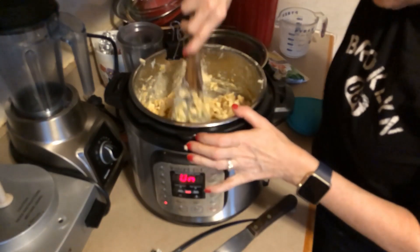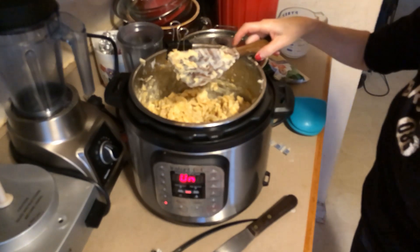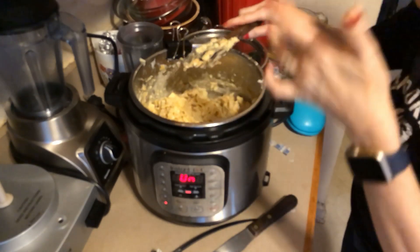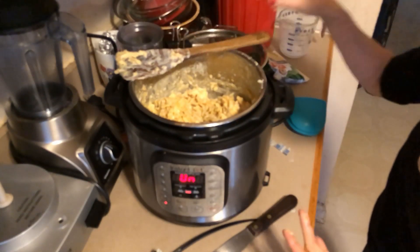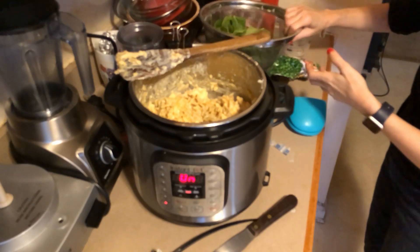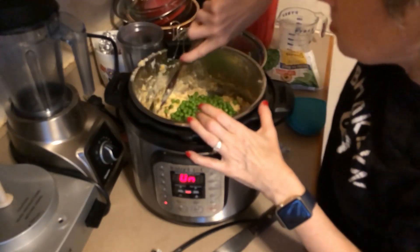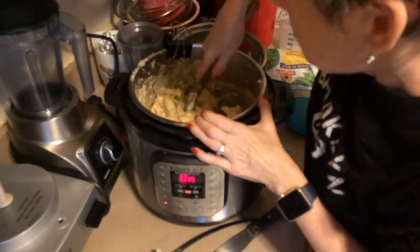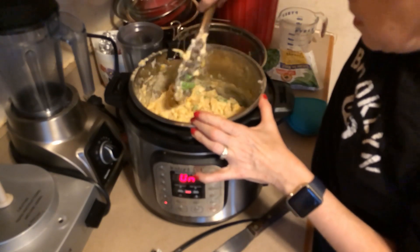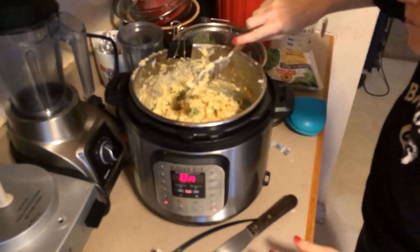We'll let it sauté for a minute. Oh, I think this is a good one — it tastes creamy, that is tasty, definitely yummy! All right, it says spinach in the recipe but I'm just gonna put peas — everybody in this house loves peas — to have some kind of vegetable. I was gonna serve it with a salad but I think I'll just serve it as a one-pot thing. Once the peas have heated up, we're done.